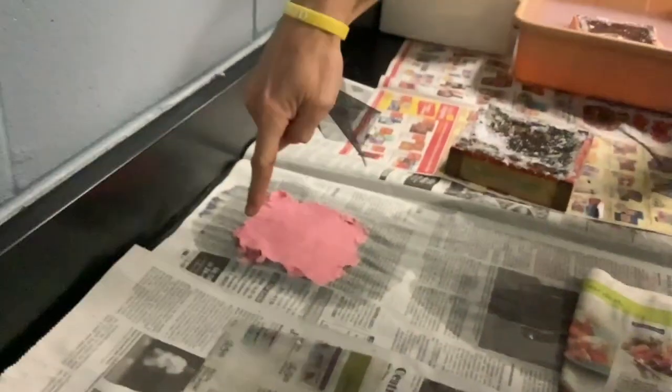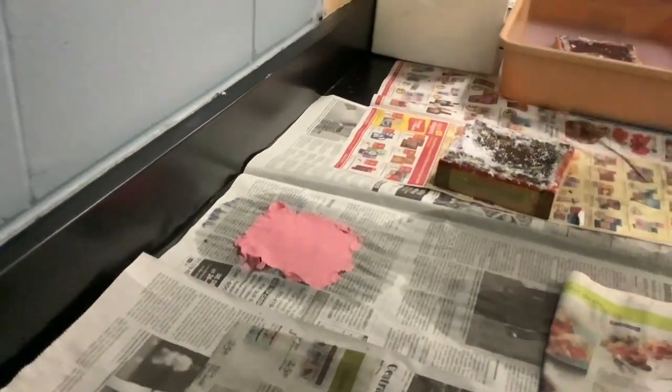Now the edges are going to look a little jagged like this. But what we're going to do when you're finished is we're going to cut all around them and make a nice neat little sheet of paper.